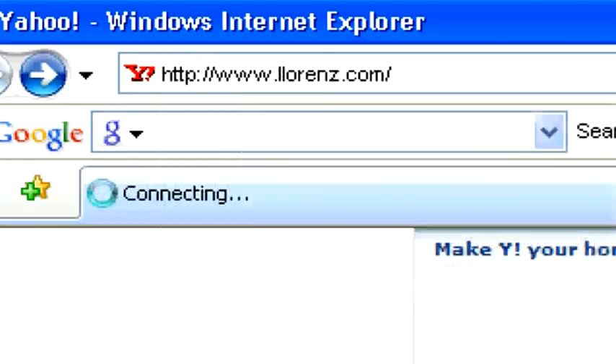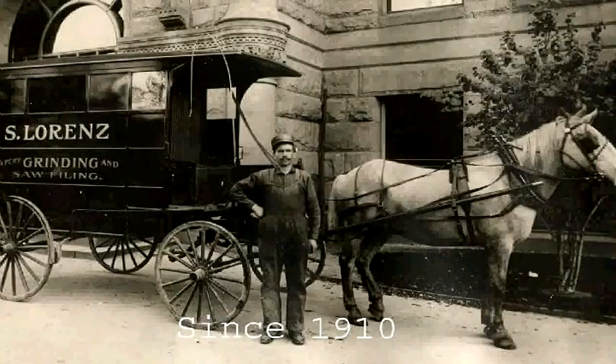For more information and to view our inventory, just go to elllorenz.com. Thank you.